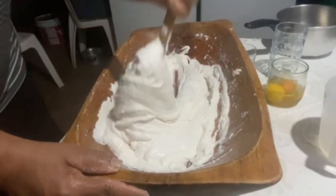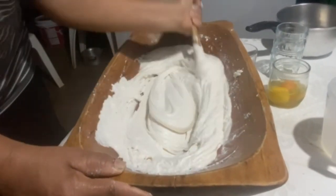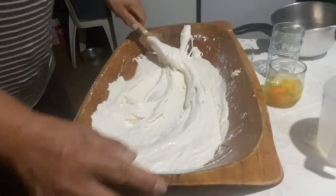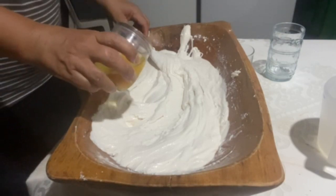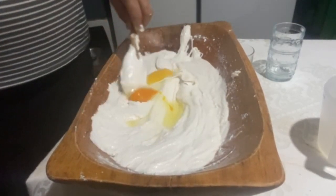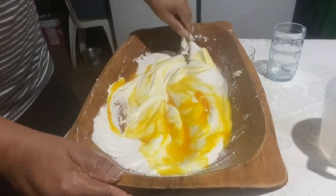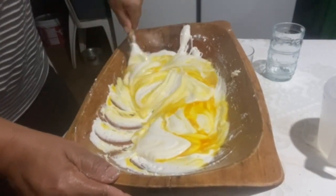Now I'm going to add the eggs — whole eggs. My little plastic table is wobbling. One of the eggs is a farm egg and one is a regular large egg. It will give the biscuit a nice little color.